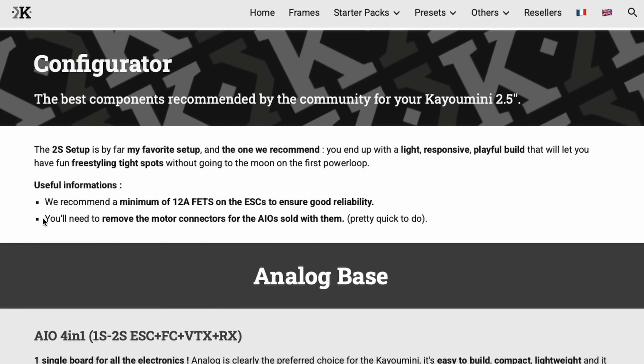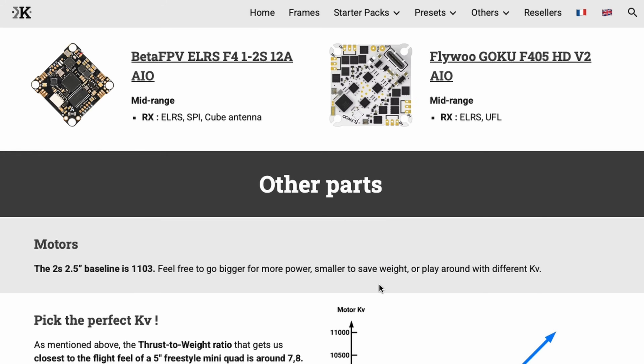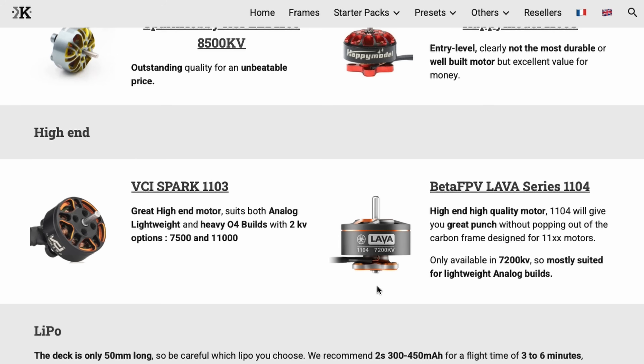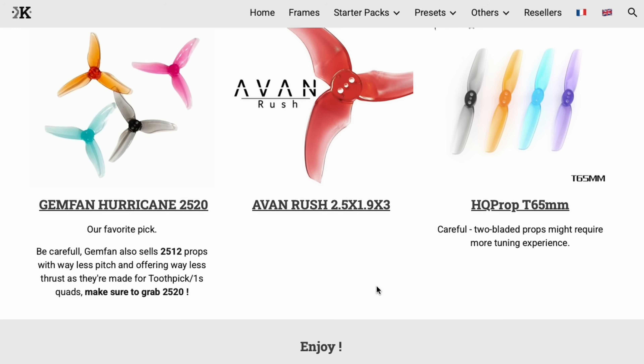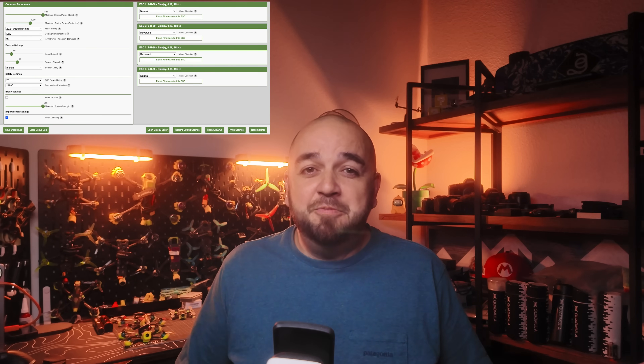It requires minimum soldering — just the motor wires, the XT30 pigtail for power — and then everything else is pretty much plug and play. Caillou have a full guide giving detail of all the components you should use for the build, with additional options depending on your budget, how you want it to fly, and whether you want to use analog or digital — and yes, that includes DJI. They also included a setup and tuning guide which gives you a near-perfect starting point, and for about 95% of people you're probably not going to have to tweak that at all if you stick to their build.